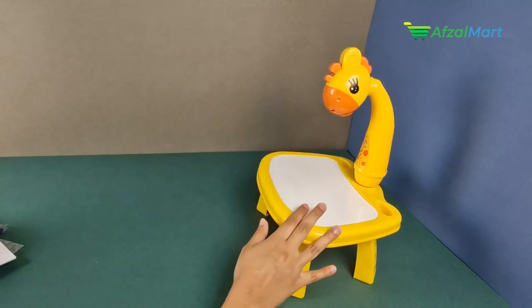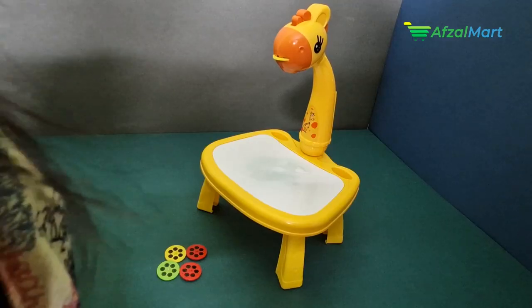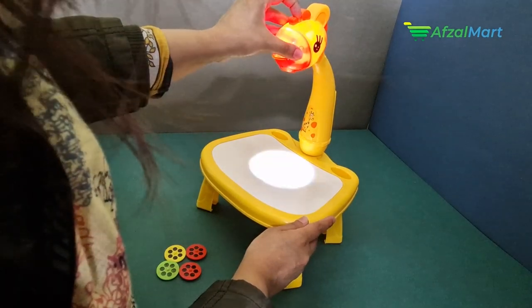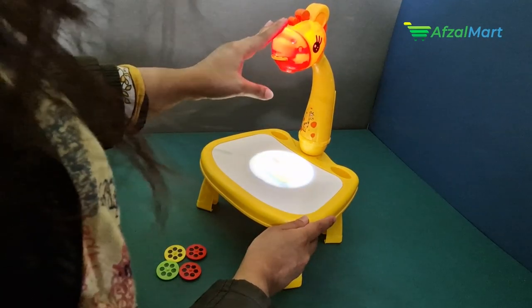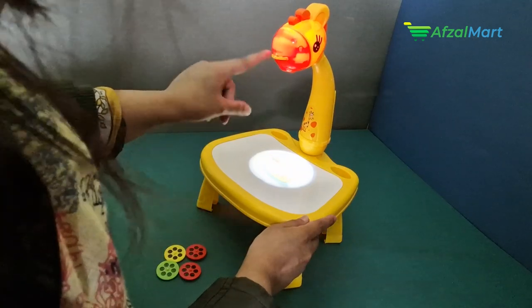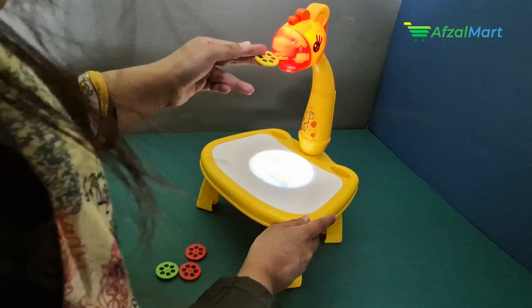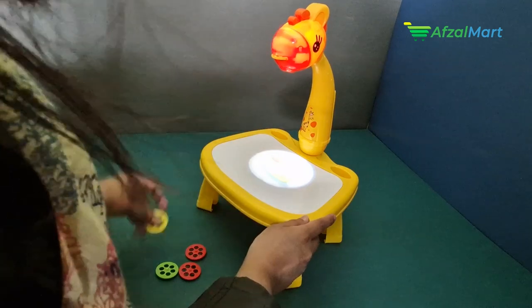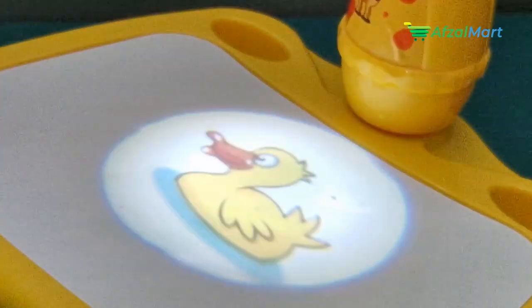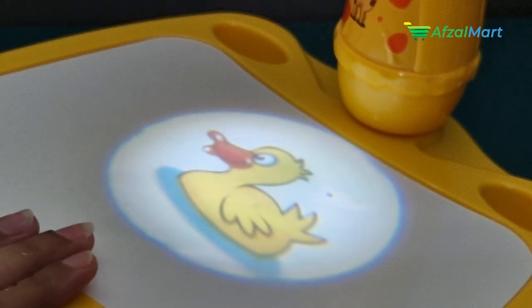Projector Painting is very easy to use. You can press a button to make the projector light emit. Here you can add a projector disc into the slot. The light will then be projected through the disc onto the screen, as you can see here.